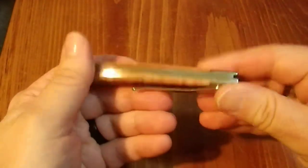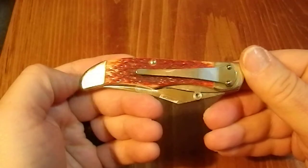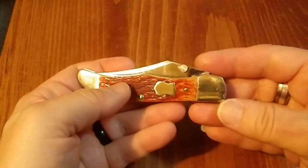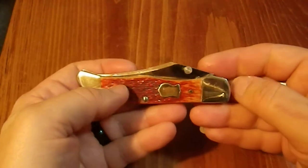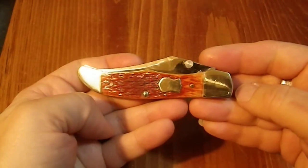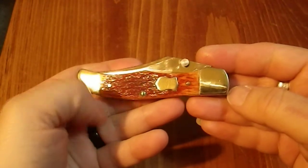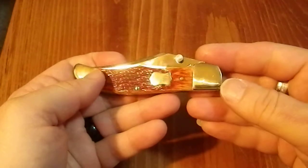It's weird because it's a combination of a classic slip joint and a liner lock at the same time. And sometimes things don't work well when you try to combine them. Sometimes crossbreeds are actually less than their parents. And this is one of those cases.